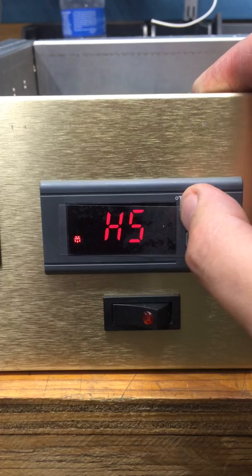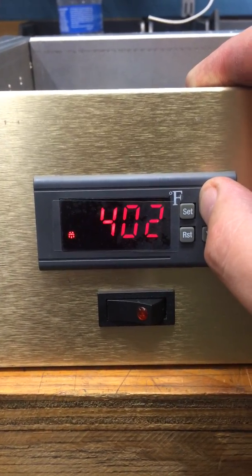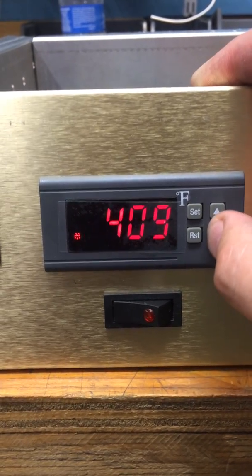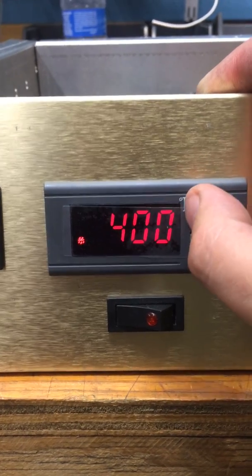Press SET to confirm. It goes down to HIGH STAGE. I set ours at 400. You can set it to whatever you want your maximum high temperature to be. We always send them out with 400 on them.